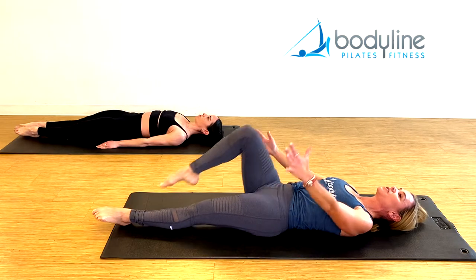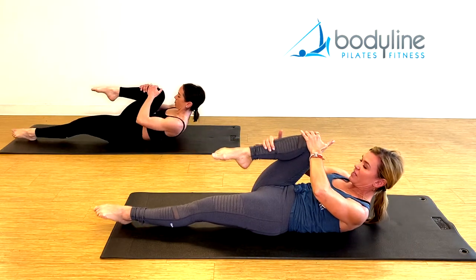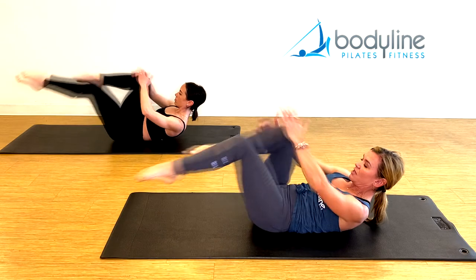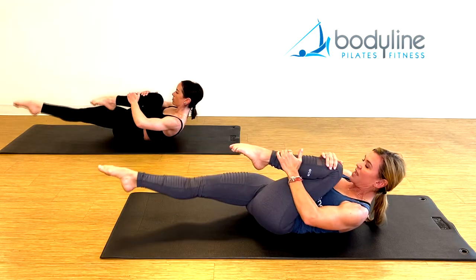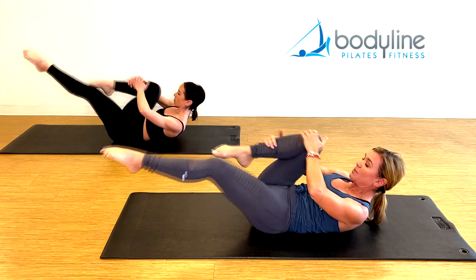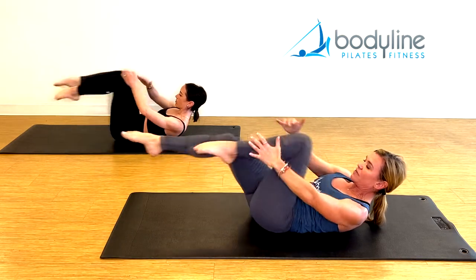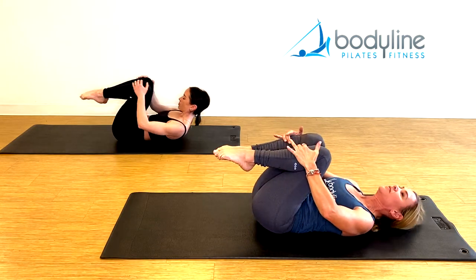Pull your right knee into your chest. Lift the head and shoulders up off the mat, that left leg up one inch — this is single leg stretch. Inhale, change. Exhale, change. Continue to flow, keep reaching the legs right out of the socket. Maintain that nice curve in the upper back — it's the chest lifted, not the head and shoulders. Really feel the connection to the center of the body. Last time like that, knees in, lower down.